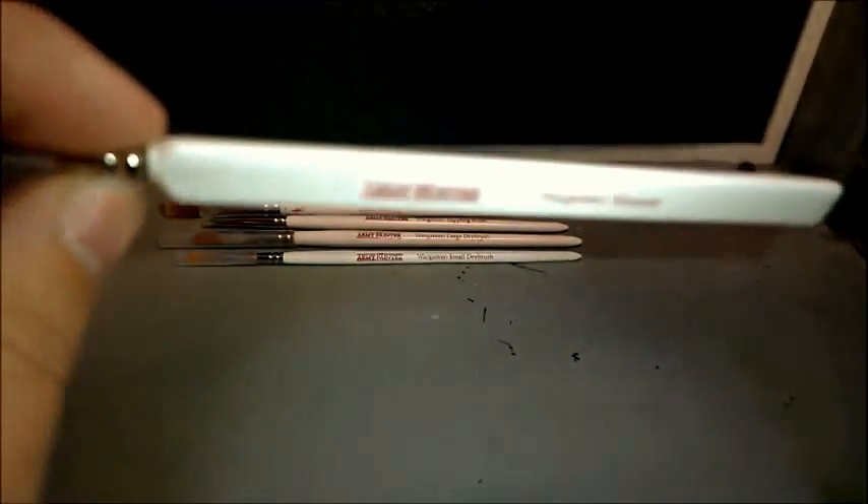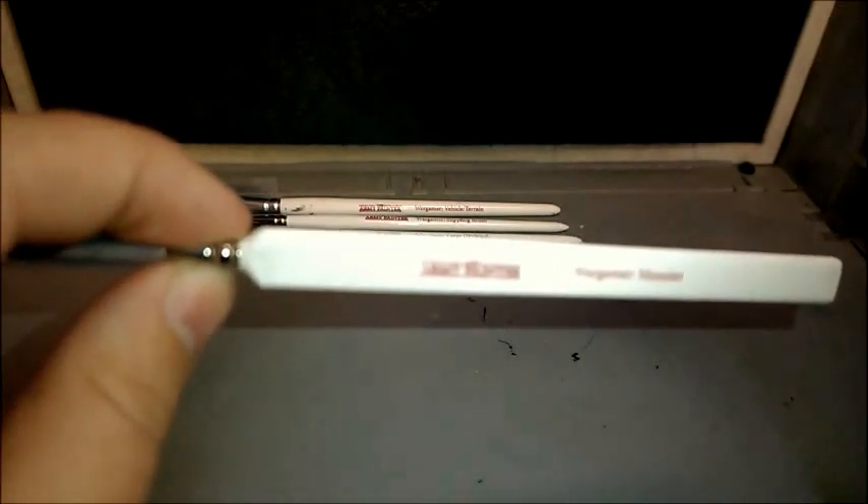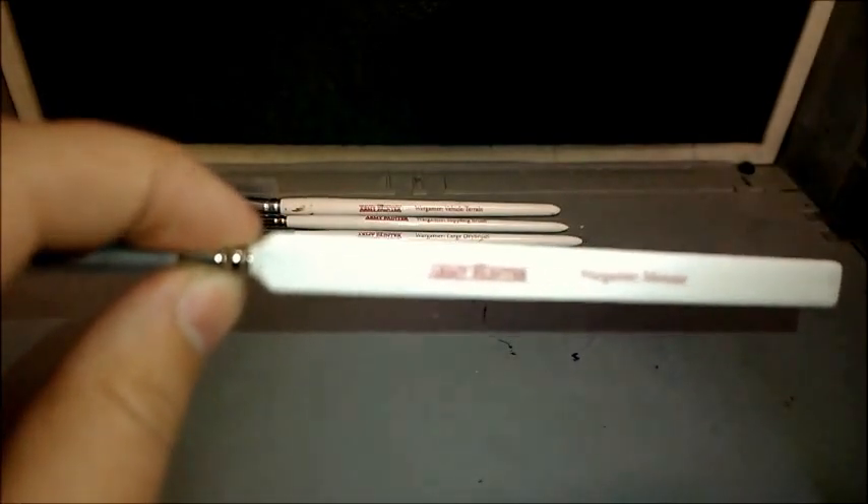This is a Tori synthetic brush. I think I actually said at the start of the video that they were all synthetic — that's incorrect. The size could potentially drown a miniature in paint if it was sable, but because it's Tori, the paint seems to just kind of flow nicely from the tip of the brush.